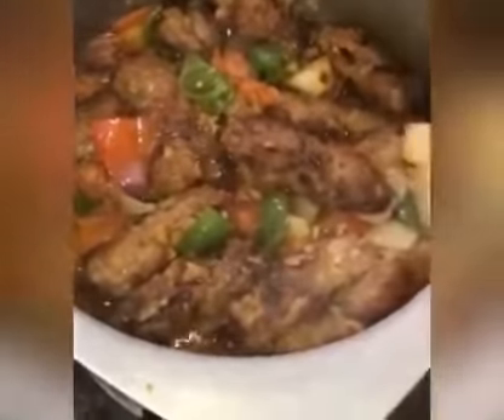Now I am going to serve them in the serving bowl. Don't forget to subscribe to the channel.